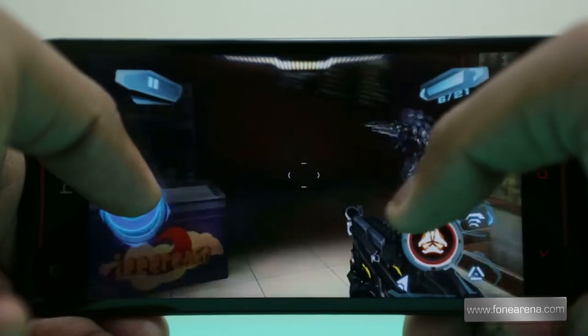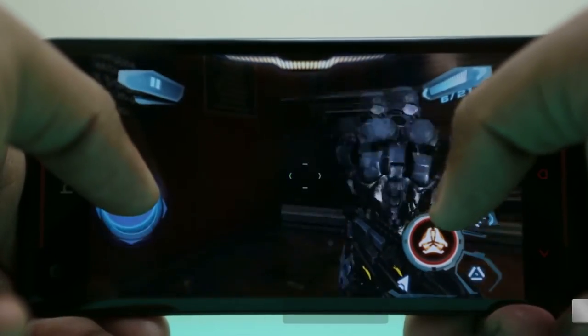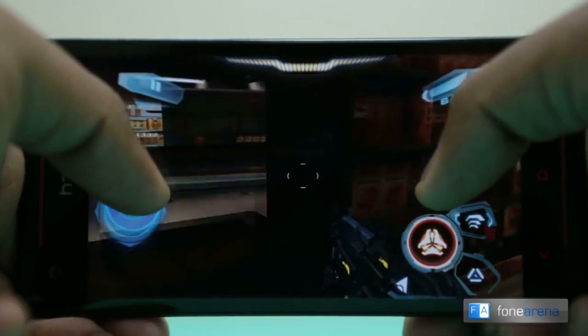Again, the graphics were quite high and the gameplay was really smooth on the Butterfly S. No complaints here with respect to lags or glitches.